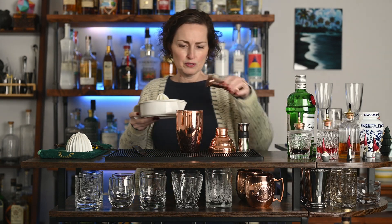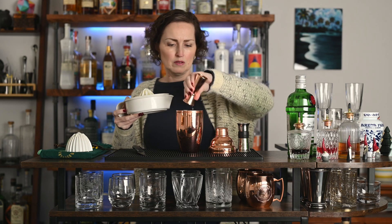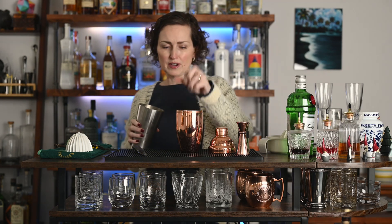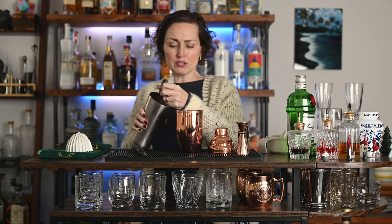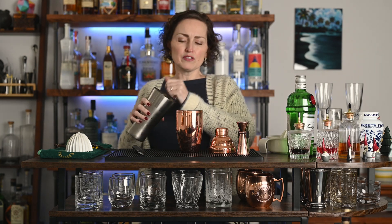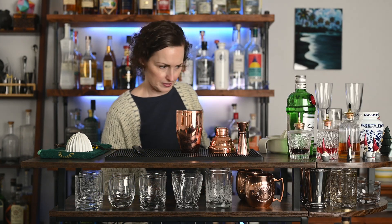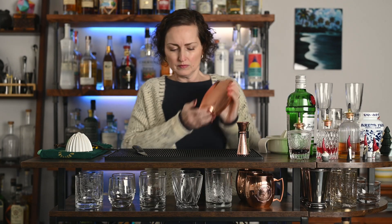Then we're going to use half an ounce of our lemon juice — I just pour it right from this little container, which is why I like this contraption so much. Now we're going to add some ice and shake it. I'm using whole freezer cubes — the biggest cube my freezer makes. Don't use little pieces because those break up too fast and dilute your cocktail. Fill your shaker about three quarters of the way up with ice, put the cap on, and shake for about 10 to 12 seconds to make sure it gets nice and cold.